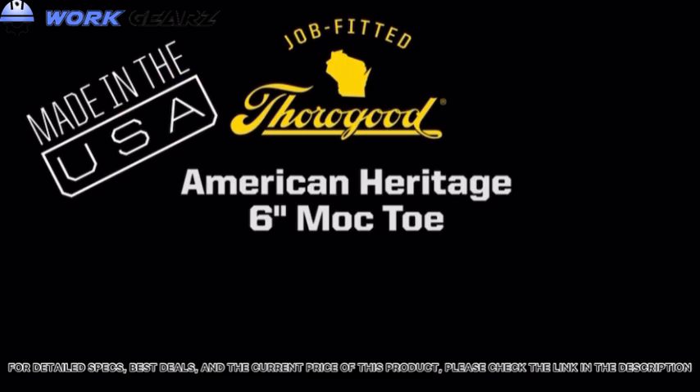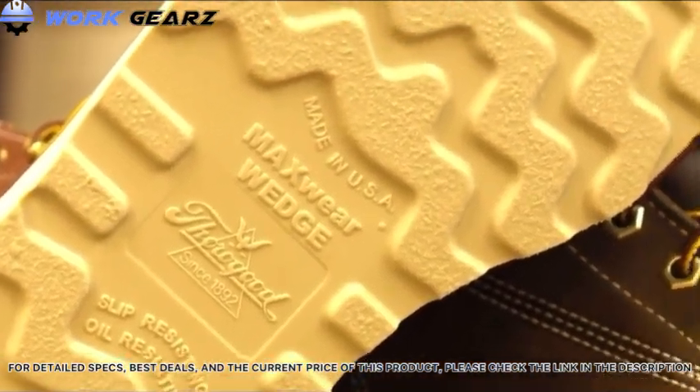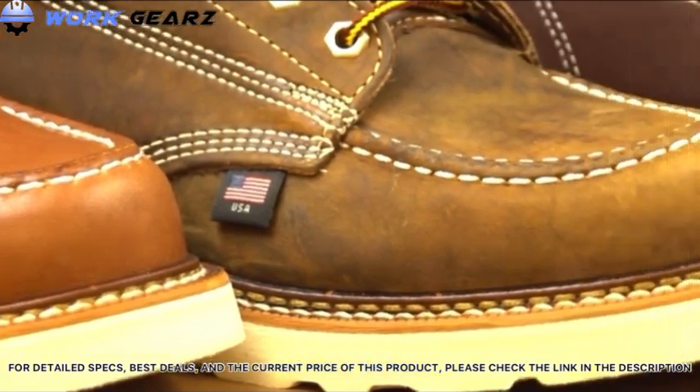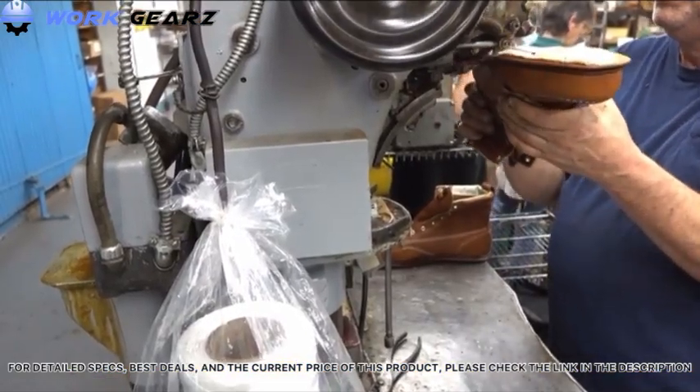Today we're talking about Thorogood's American Heritage 6-inch Mock Toe. These mock toe boots feature Thorogood's exclusive Max Wear Wedge and are made with a Goodyear welt construction — one of the most tried and true constructions in the footwear industry. Goodyear welt construction also allows these boots to be re-soled if needed in the future.